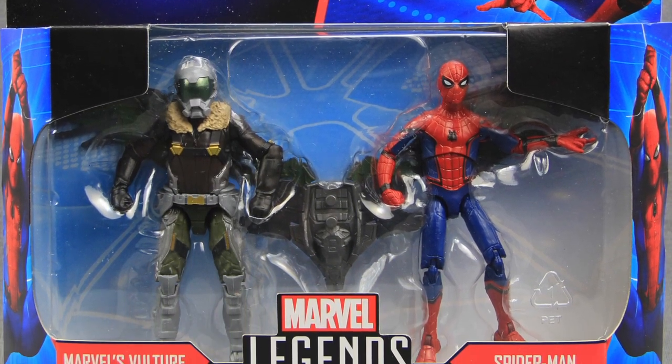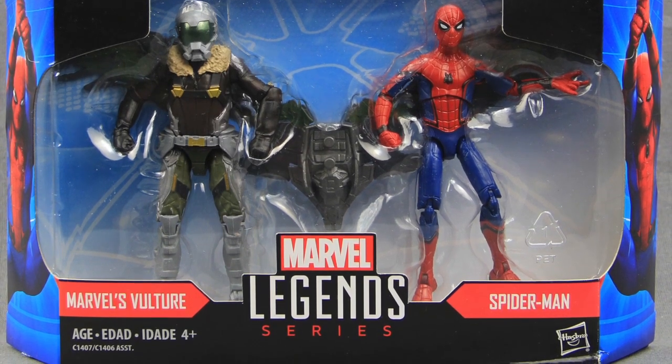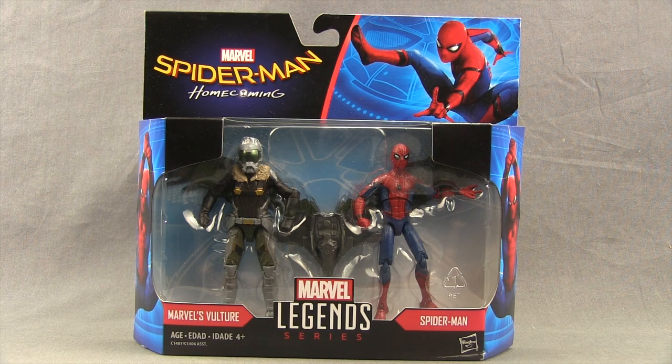For today's review, we're going to be taking a look at the brand new Spider-Man Homecoming Marvel Legends 3.75 inch 2-pack from Hasbro. This set features figures of both Vulture and Spider-Man from the upcoming movie.